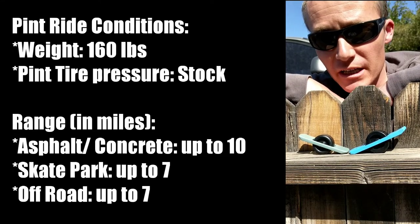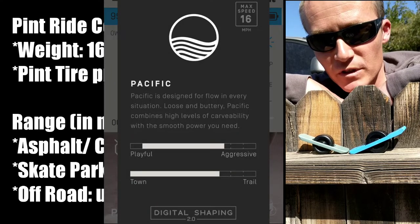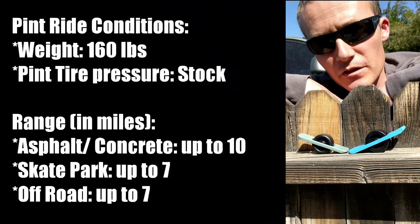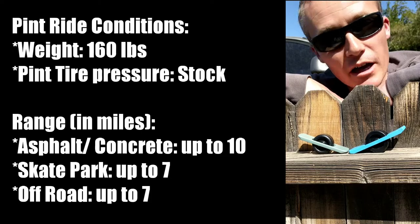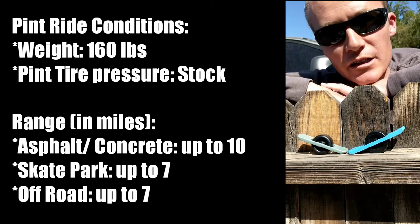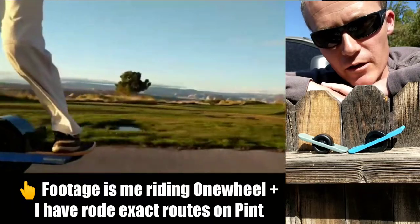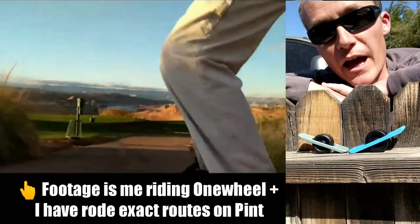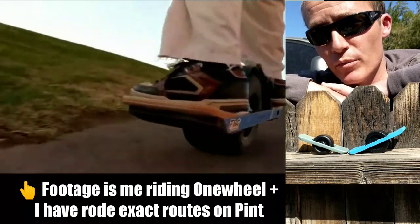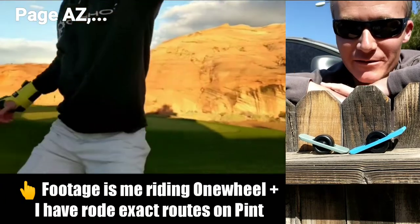I weigh 160 pounds. All of my riding, for the most part, has been in Pacific mode. I enjoy the feel and the carve that I get from Pacific mode over the Skyline mode. The tire pressure has been unchanged — stock out of the box. I've been getting 10 miles on streets of various incline and decline. I took a route on the Page Golf Course that I normally take with the OneWheel Plus that would normally drain the battery, but I had 50% battery remaining. I could have done the trip again, but it would have been really tight and I probably would have been anxious toward the end getting close to a dead battery.